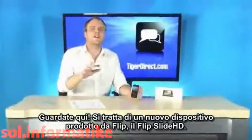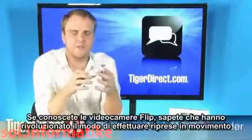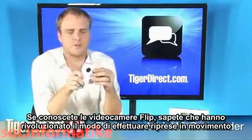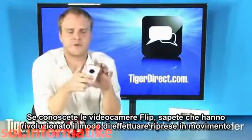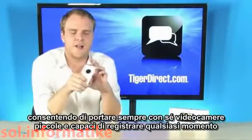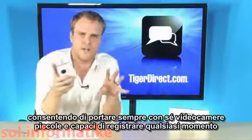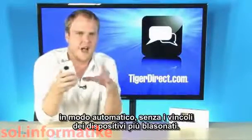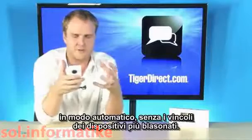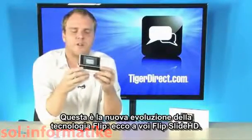Look at this. It's a brand new device from Flip — it's the Flip Slide HD. If you're familiar with Flip camcorders, you know that these are the camcorders that started the mobile video revolution. They're the ones that made it possible to have a small camera that you can take with you anywhere, so you can grab all of life's moments without having to worry about futzing with a major camcorder. This is the next evolution of the Flip.